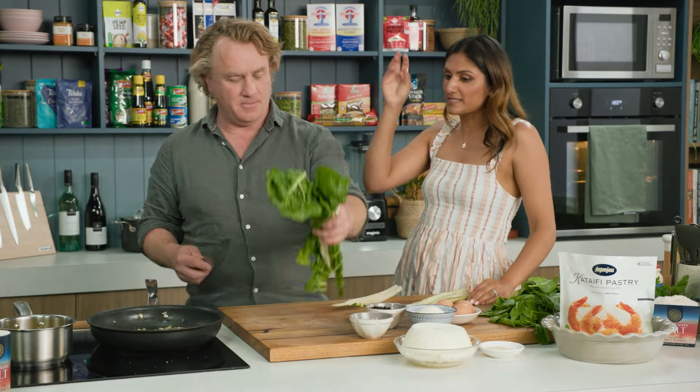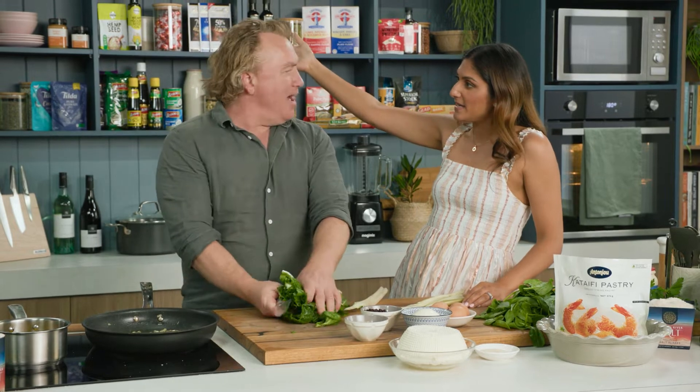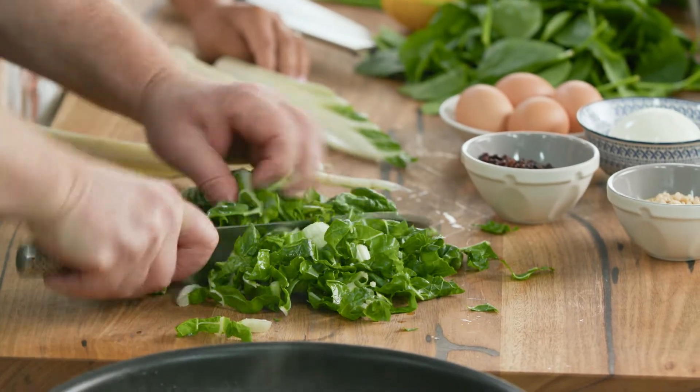It's got iron, it's got zinc, it's good for the immune system, it's a great source of fibre. It cooks down to nothing and you eat a small portion of it but you pack a real veggie punch.